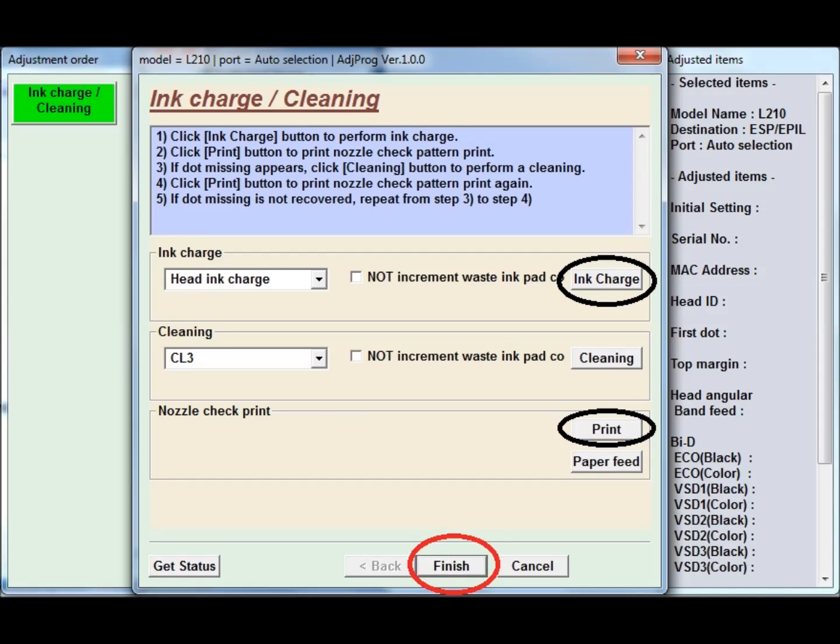If you are still getting the same problem, repeat this step continuously — Ink Charge, then press Print. If you get a clear print, you can close this.